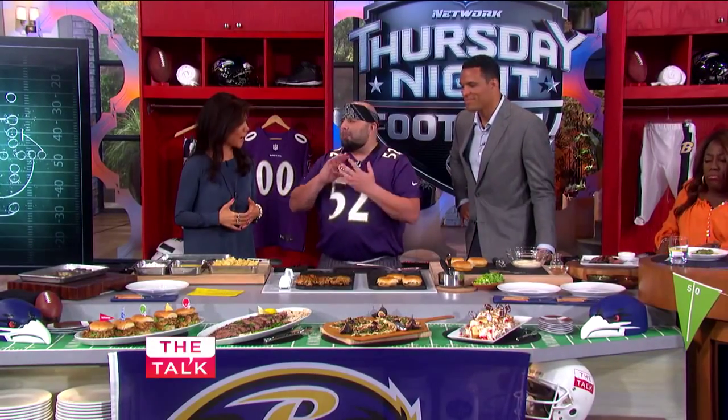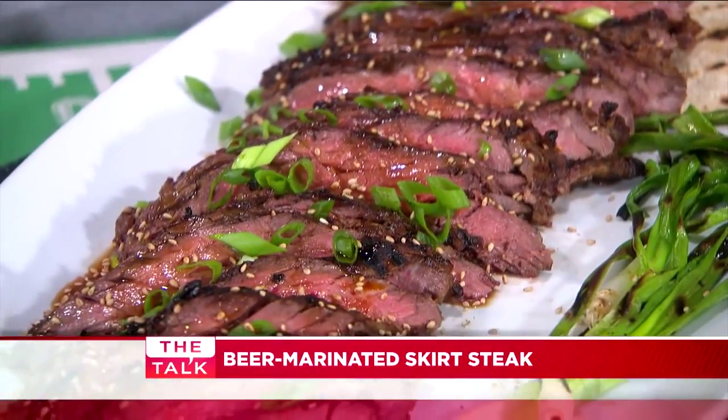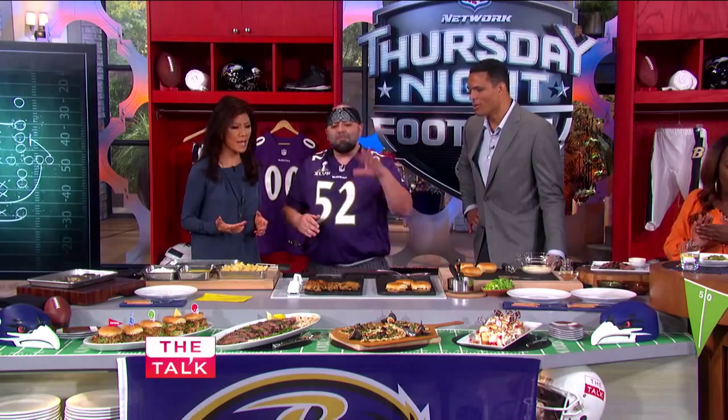We got a cheap beer-marinated skirt steak with lemons and onions, really good, sliced up. Now, if you want to be a rock star, make that steak and bring tacos. That's so good.